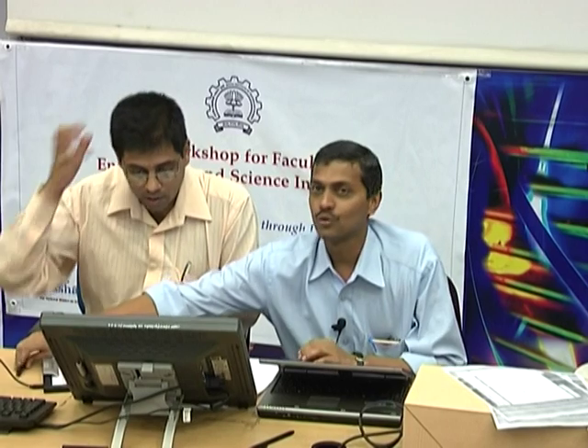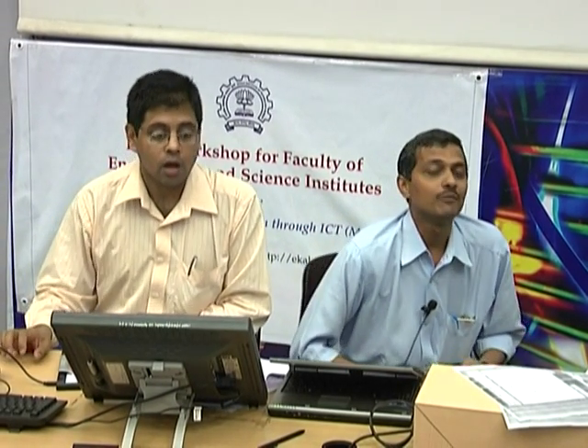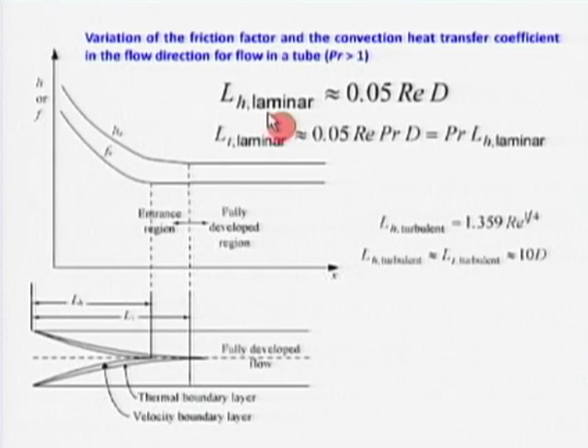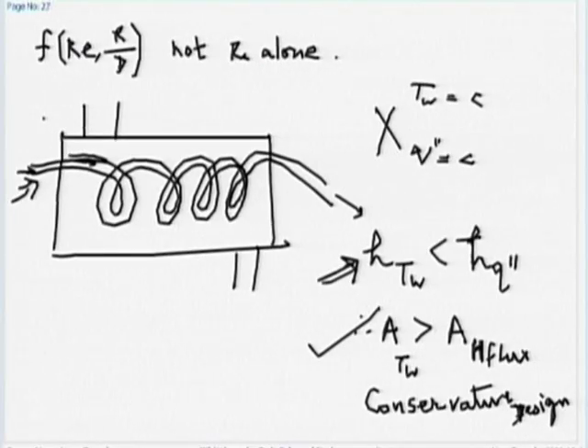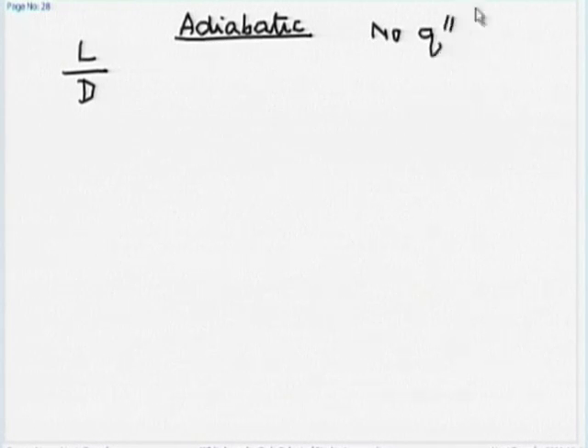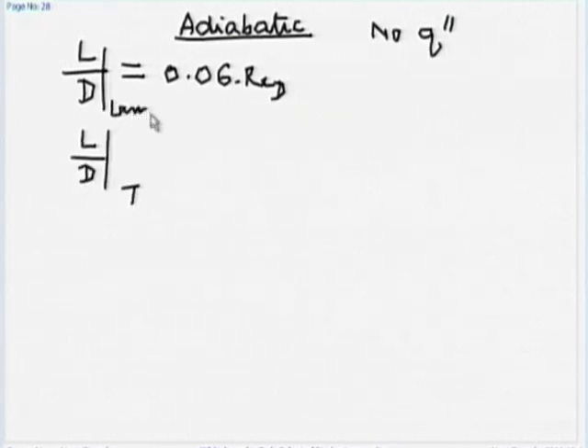For hydrodynamically fully developed flow in an adiabatic case — no heat transfer — the developing length is: L/D = 0.06 Re for laminar flow, and L/D = 4.4 × Re^(1/4) for turbulent flow. This is only for adiabatic flow and refers to the hydrodynamically developing length — that is, the length for the velocity profile to become invariant with the stream-wise direction, depending only on radius r and not on x or theta.